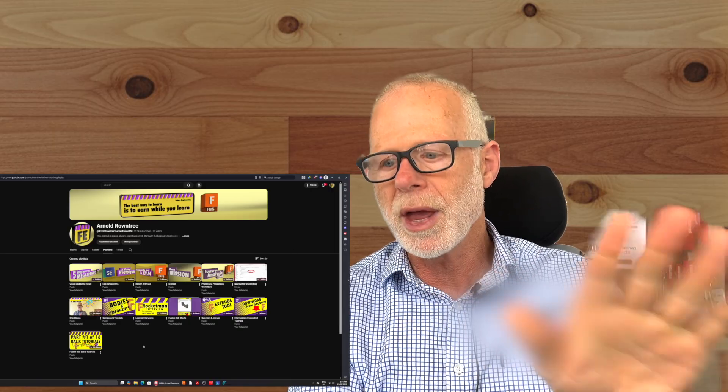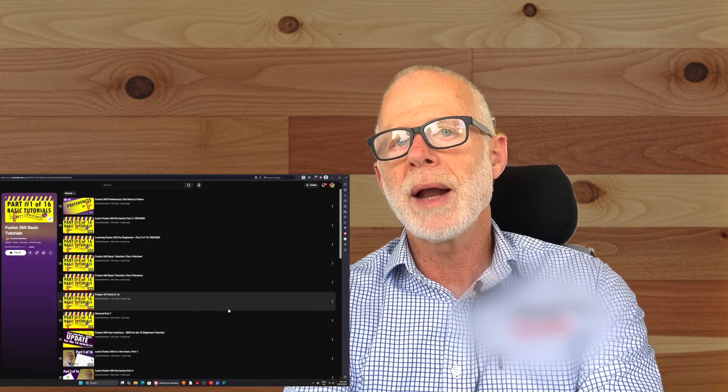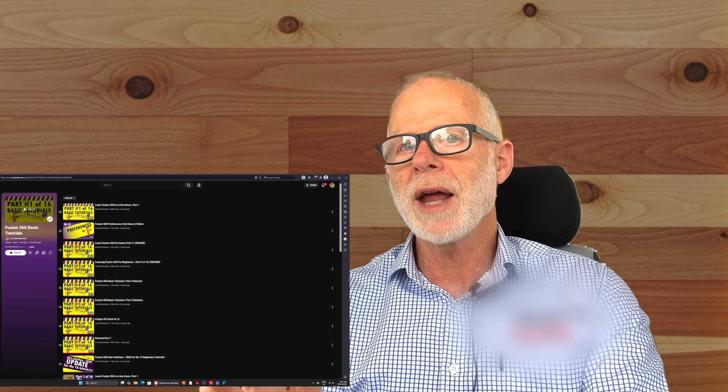After you've finished the 16 basic tutorials playlist, most people don't realize that I've made a whole lot more tutorials to keep you going from there. You can do the bodies and components playlist, and after that it would be good to do the top-down and bottom-up assembly playlist. I've got a playlist for each of those — click through to my channel and have a look. When you've done the bodies and components playlist and understood them, consider yourself to be an intermediate user and then you're ready to learn assembly modeling. There are two kinds: bottom-up and top-down.